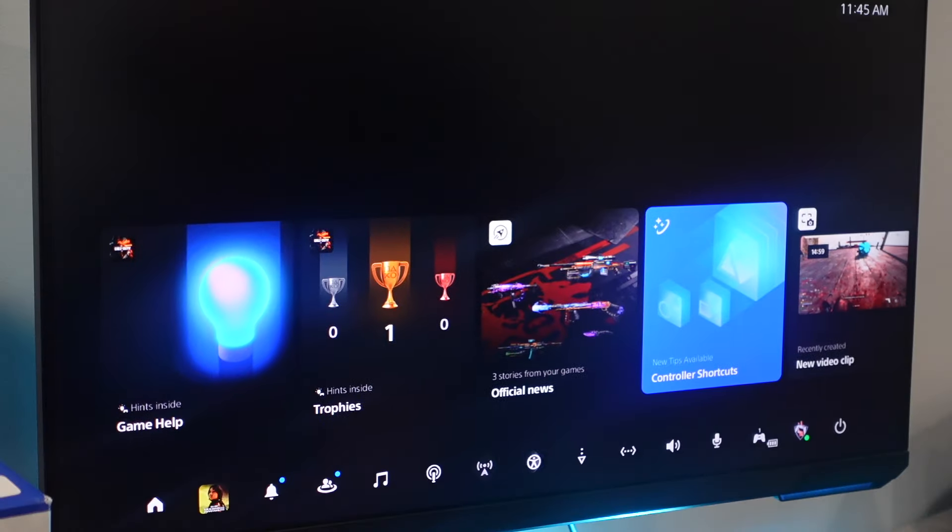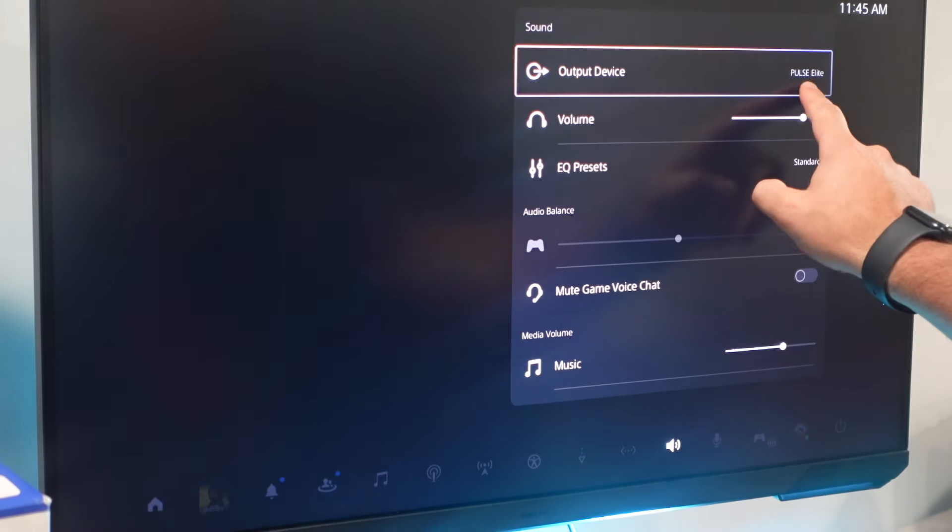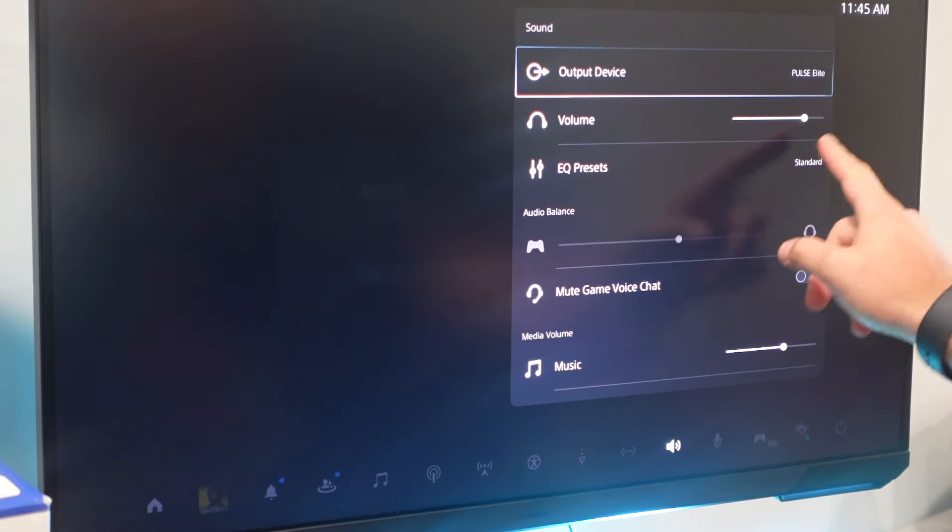For the last feature, I just want to show you how to quickly customize your EQ presets on the PlayStation 5. To do that, turn on your headset, make sure it's connected to your PlayStation 5, and head over to settings. Once you're at settings, scroll over to the sound icon and click on that.